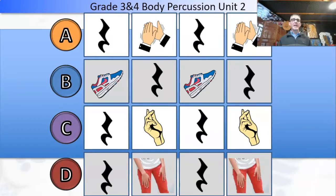All right. A — one, two, three, four. Shh. Shh. B — two, three, four. Shh. Shh. C — two, three, four. Shh. Shh. D — two, three, four. Shh. Shh.